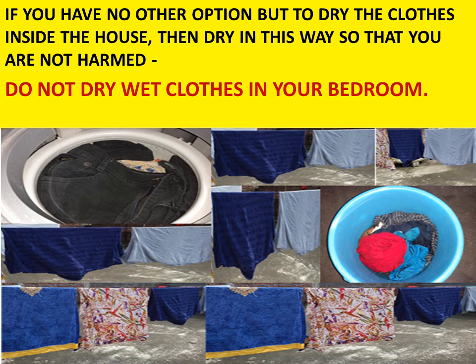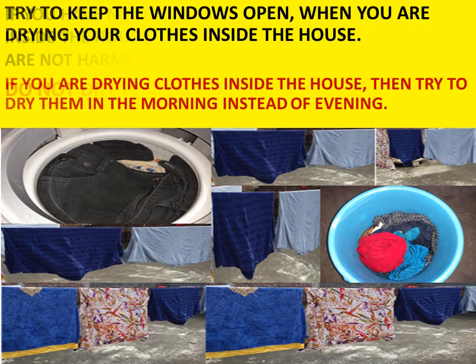Do not dry wet clothes in your bedroom. Whenever you want to dry your clothes indoors, please avoid drying them in your bedroom. Try to keep the windows open when drying clothes inside. If you are drying clothes inside the house, try to do it in the morning instead of the evening, as daytime drying is much better.